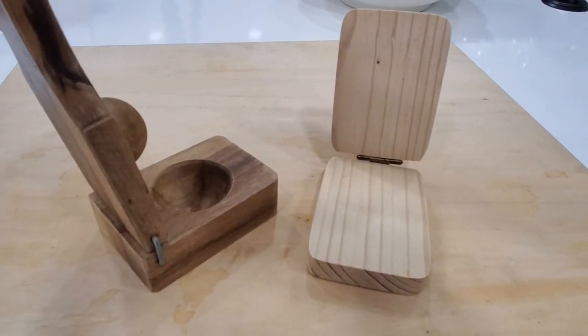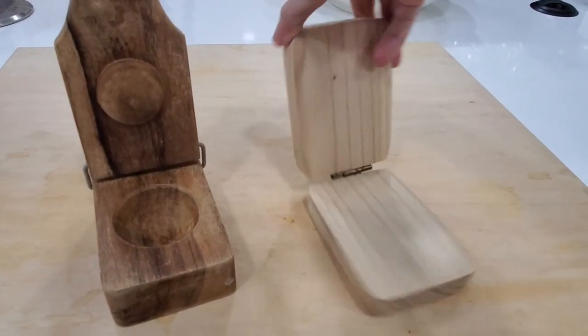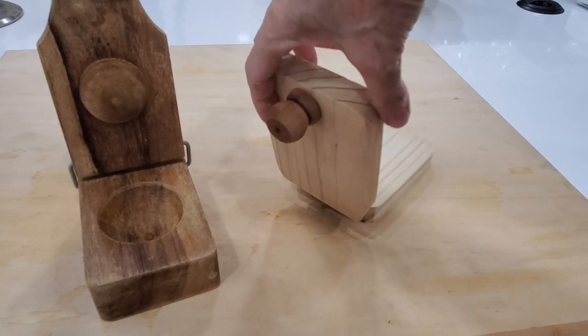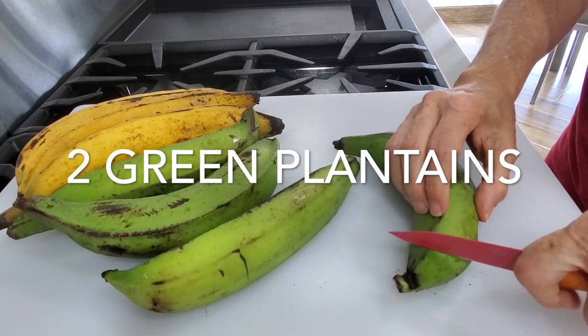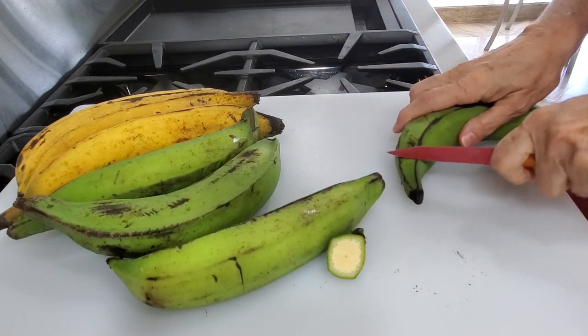Patacones light are light because they have 50% less calories than regular patacones. And they are crispy and divine. Plus they are lighter in texture — they are delicious, amazing.